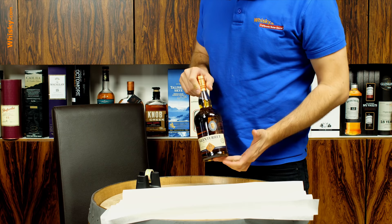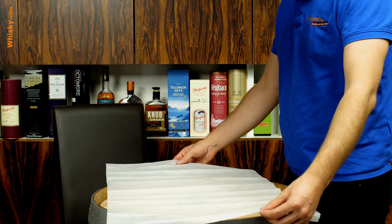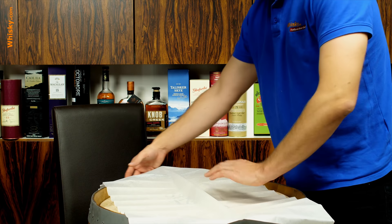First of all you need a bottle — a naked bottle. Then you need a bit of tape, preferably transparent tape or a sticker with your signature on it, or something cool that you want to have on your bottle when it's finally wrapped. And in the end you need one of these — we call them silken papers, it's just a very thin paper.